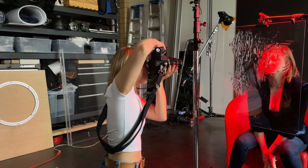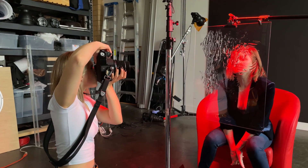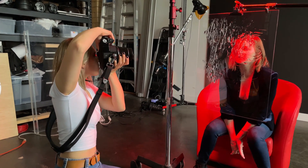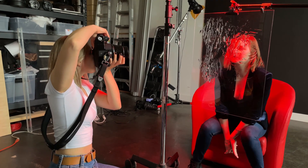Since the light was set way above the model's face, I've asked her to lift her chin up so the light on her face would look more flattering. Also, I've been shooting a little bit off-center because I didn't want to see my own reflection in the glass.